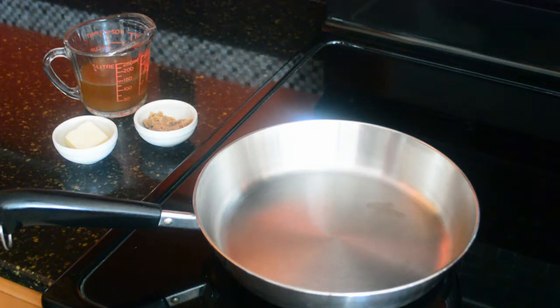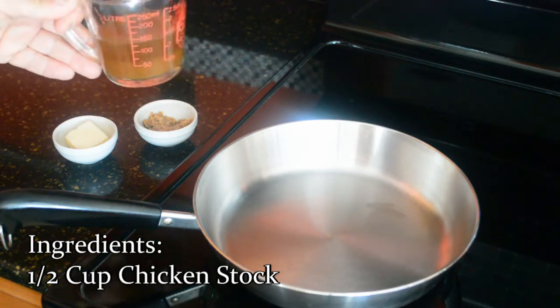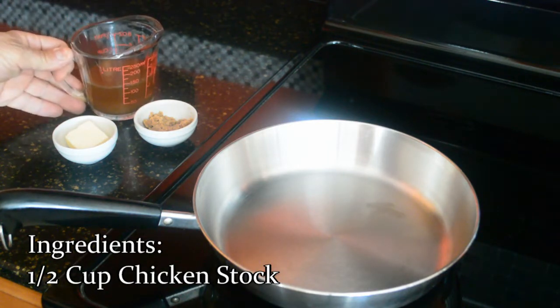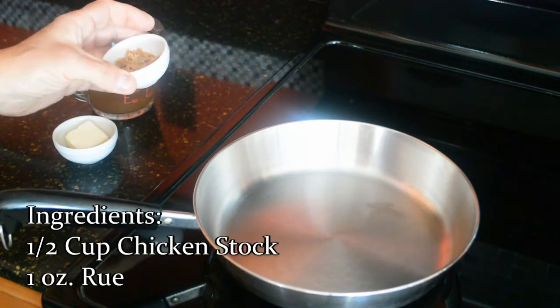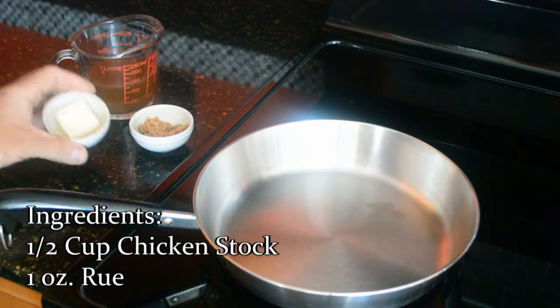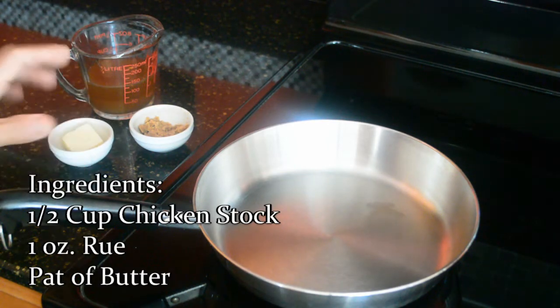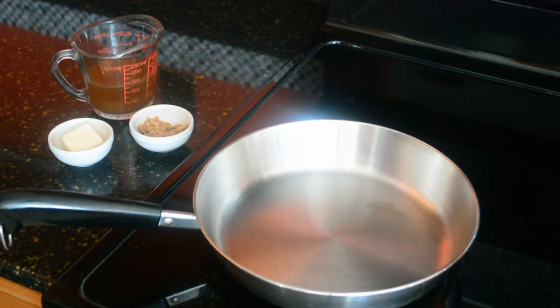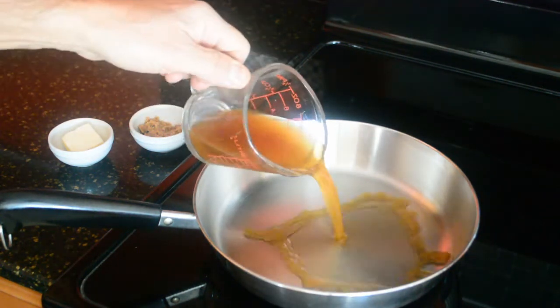Very simple ingredients for our velouté. We have a chicken stock — the one that we made in a previous video — and our roux, which we also made in a previous video. I always like to add and finalize it with a pat of butter just to make it nice and creamy. It's a very simple sauce. As you make derivatives, you add different things to it to change it. So what we're going to do first is bring this stock to a boil.